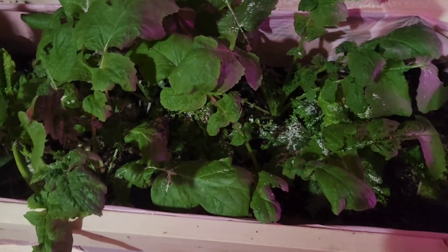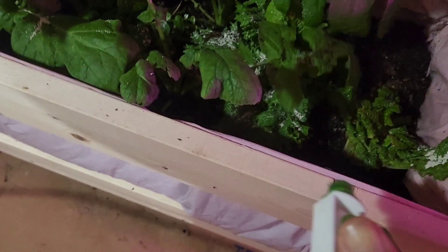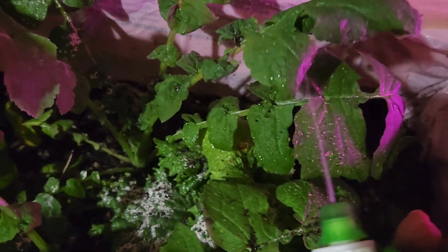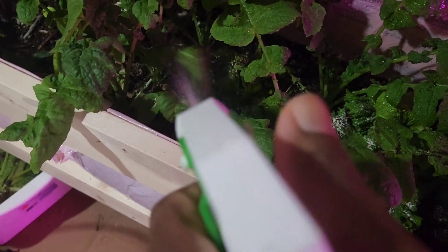What I'm going to be doing is spraying both the top of the plants and the underside of the leaves as well, because that is where the pests like to hide. You want to give full coverage when you're spraying your plants.